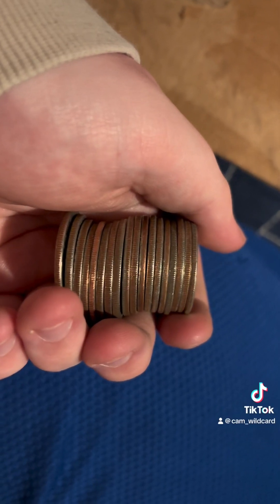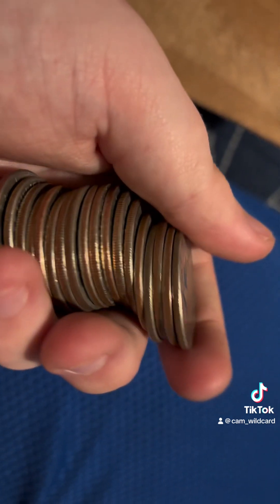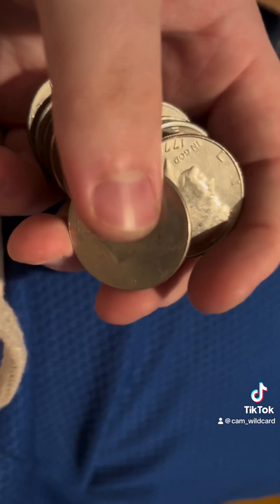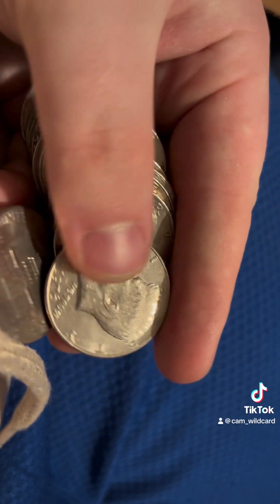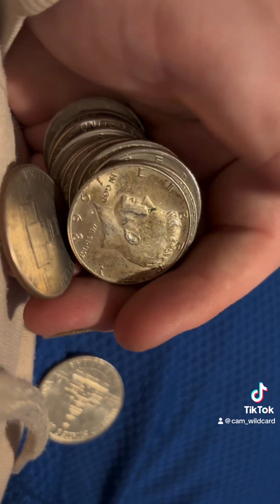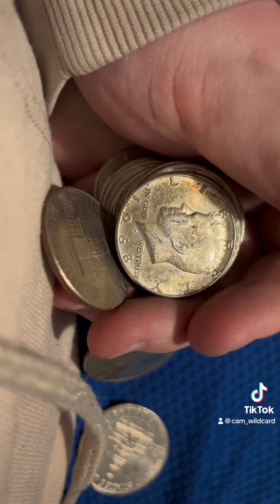I could kind of see it in that last clip, but I wasn't positive. That fourth coin in right there is actually another silver, so that was two in one roll. I did just take a look at this one too and I believe it was a 68. There it is right there — a 1968. So that's four silver coins so far from this one box. It's awesome.